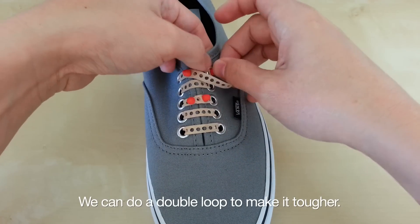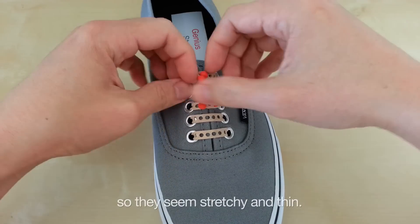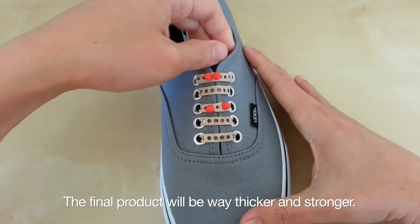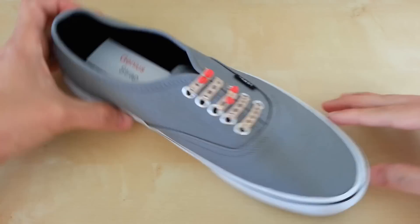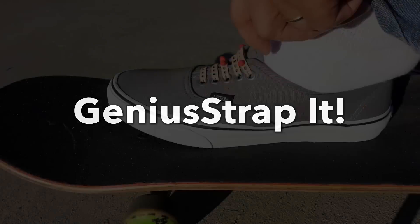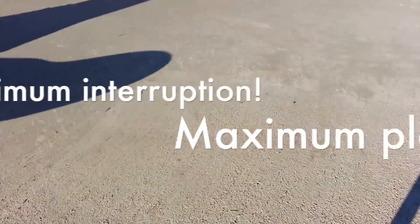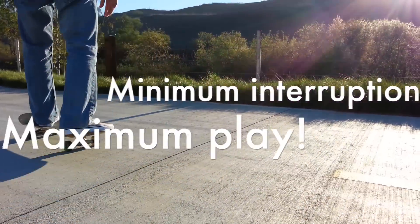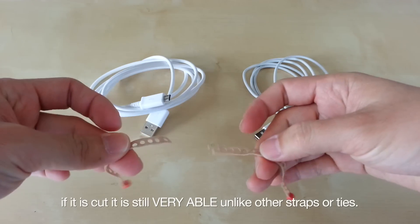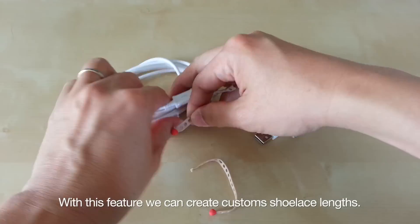We can do a double loop to make it tougher. I'm only using prototypes so they seem stretchy and thin — I have that covered. The final product will be way thicker and stronger. Now we can add new levels of lacing patterns. Another great feature of the Genius Strap is even if it's cut, it is still very usable, unlike other straps or ties. With this feature we can create custom shoelace lengths.